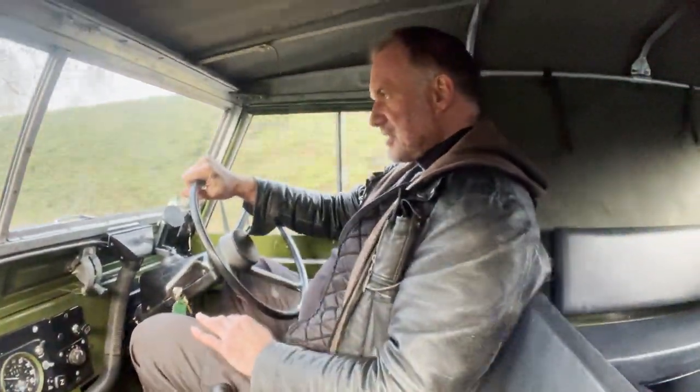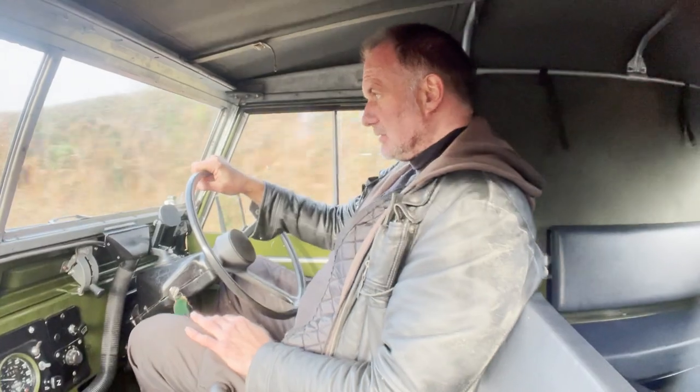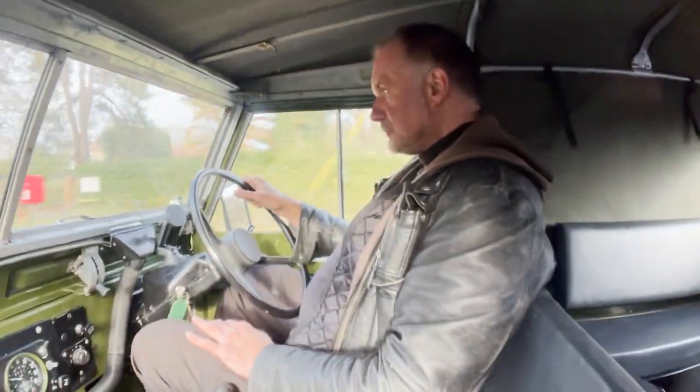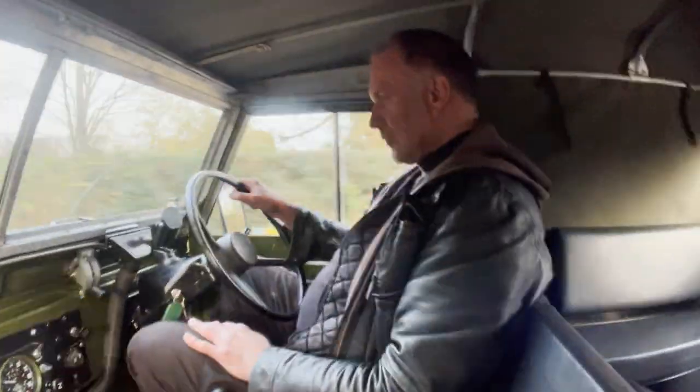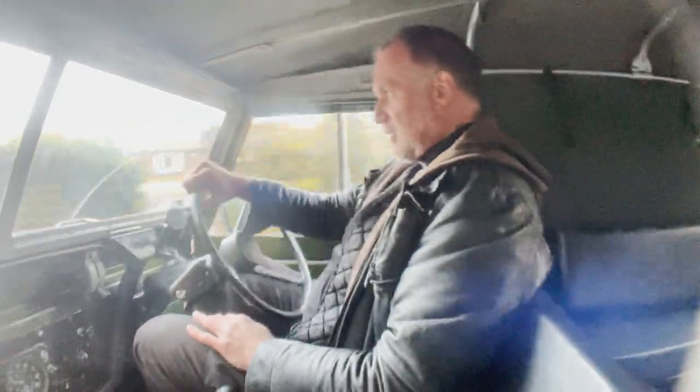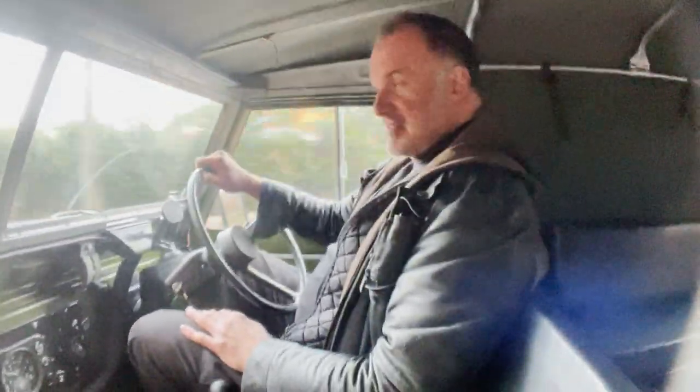And it rides nicely — there's no nasty clumps or bangs. It steers properly; it's going where it's placed without having to fight it down the road.